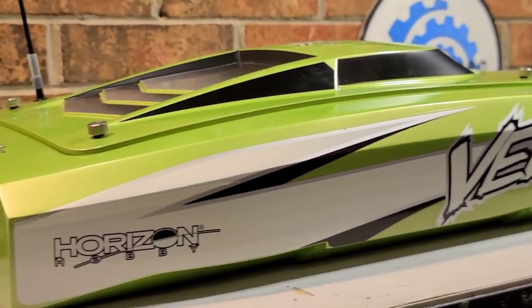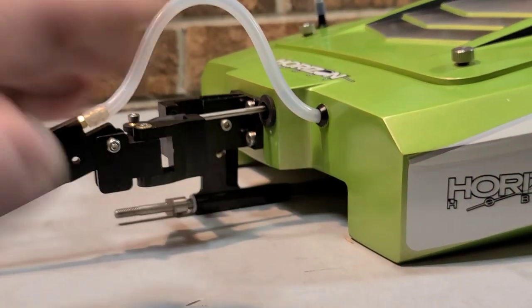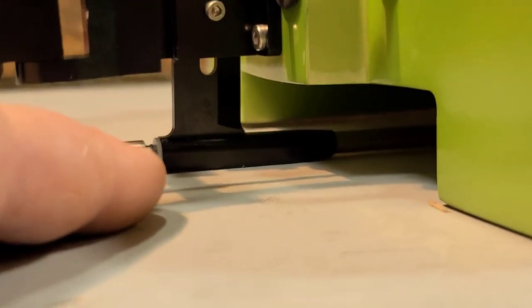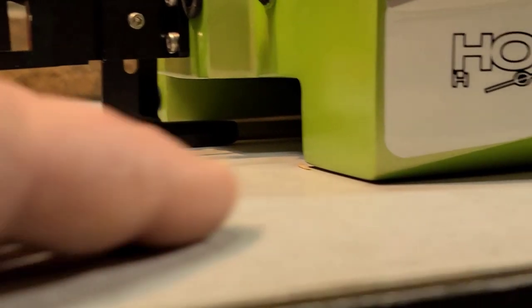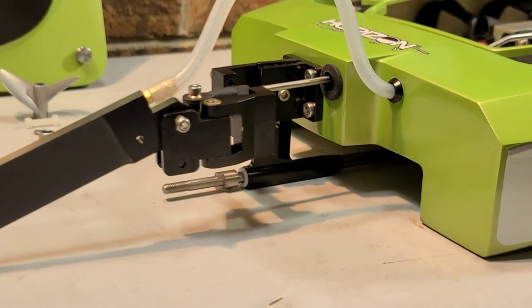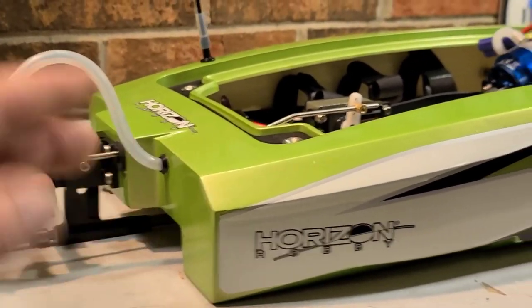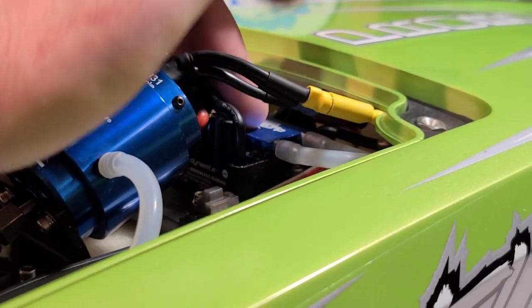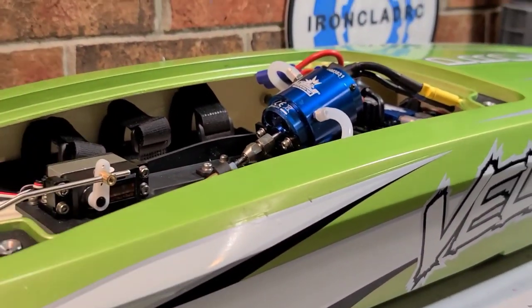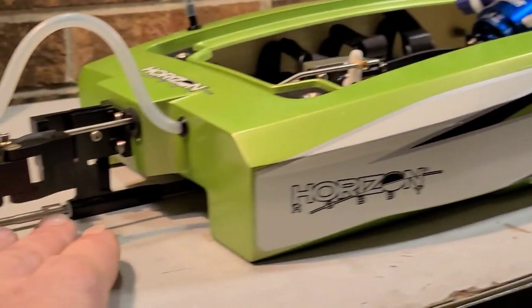Tuning catamarans is one of my favorite things — weight distribution and strut angle are everything on a cat. For those with Blackjack 24s trying to get more speed, your strut should look like this: flat, in line with the ride pads, no up or down angle. I can't wait to run this boat and do some speed numbers. I've got some ABC props for it; we'll run the stock prop first then experiment with props and strut angles. I'll probably upgrade the ESC — that's just how I like to do all my boats for a little extra performance. The extra-long battery trays let you slide batteries forward and back for tuning.